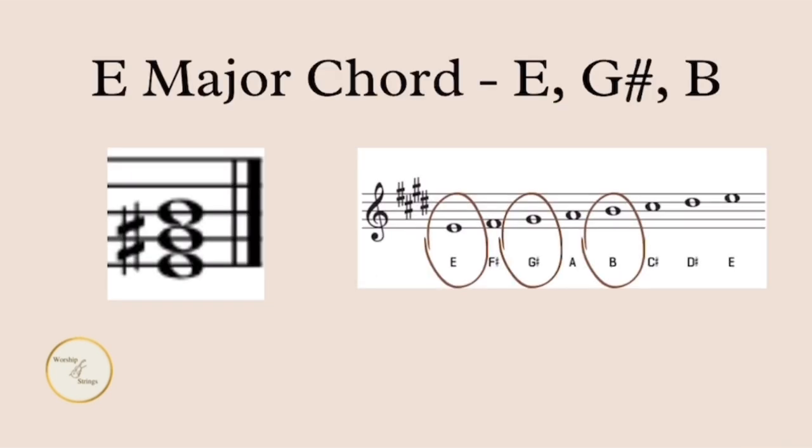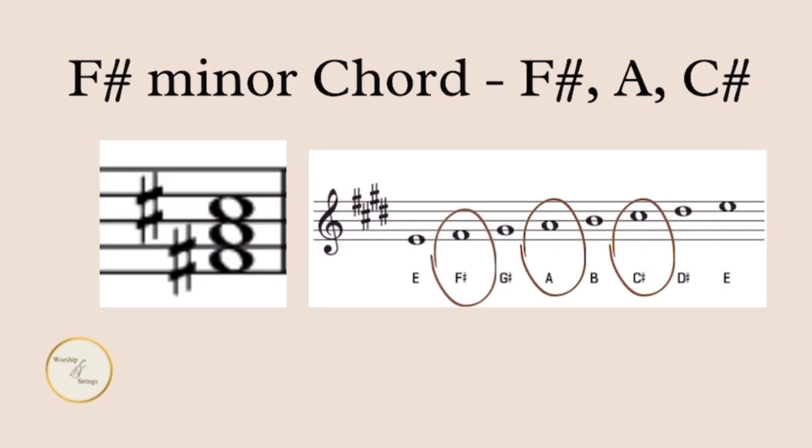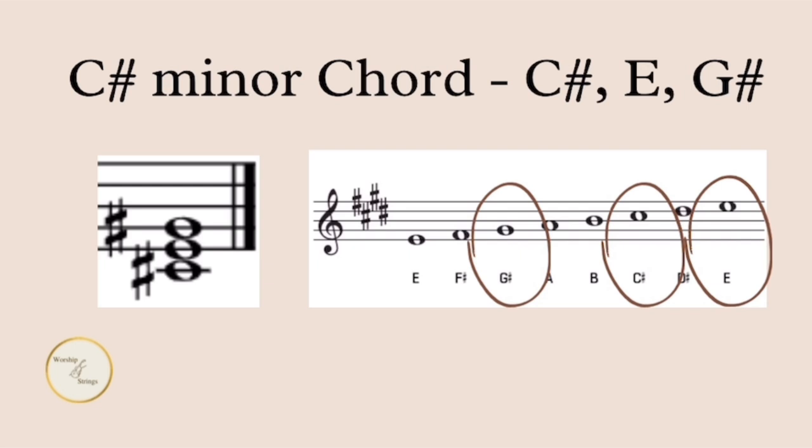In the key of E major, the E major chord consists of E, G sharp, and B. Whenever you see an E major chord, you would always play either E, G sharp, or B. When you see an A major chord, you could play the notes A, C sharp, and E. For F sharp minor, we could play F sharp, A, or C sharp. For the B major chord, we could play B, D sharp, or F sharp. And for C sharp minor, we could play C sharp, E, or G sharp.